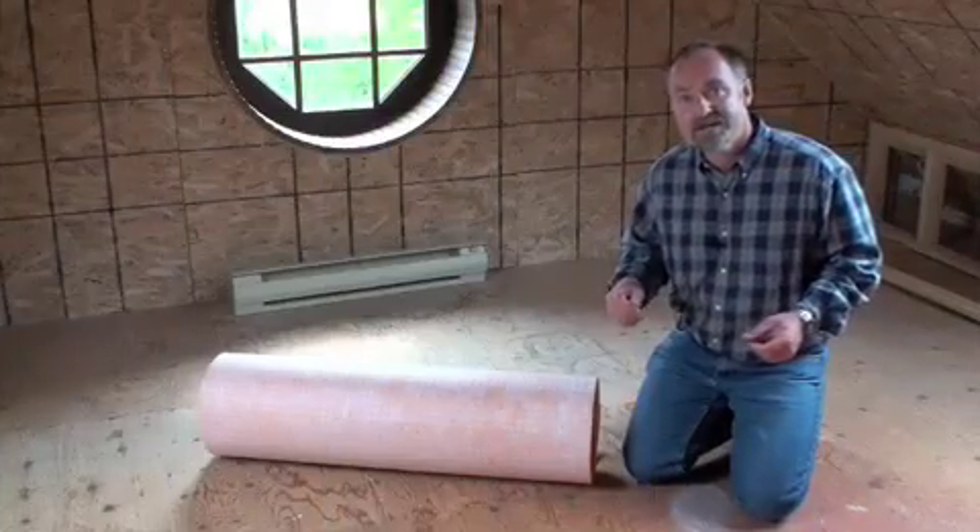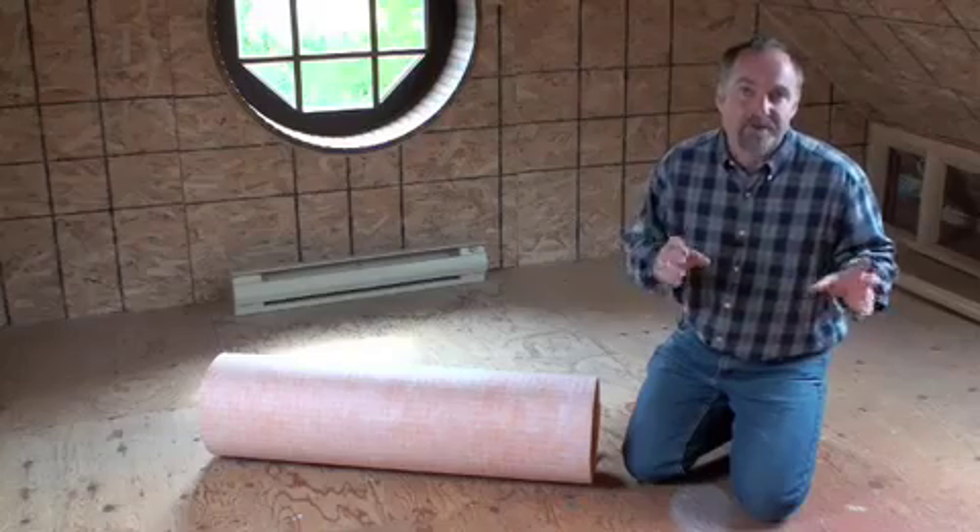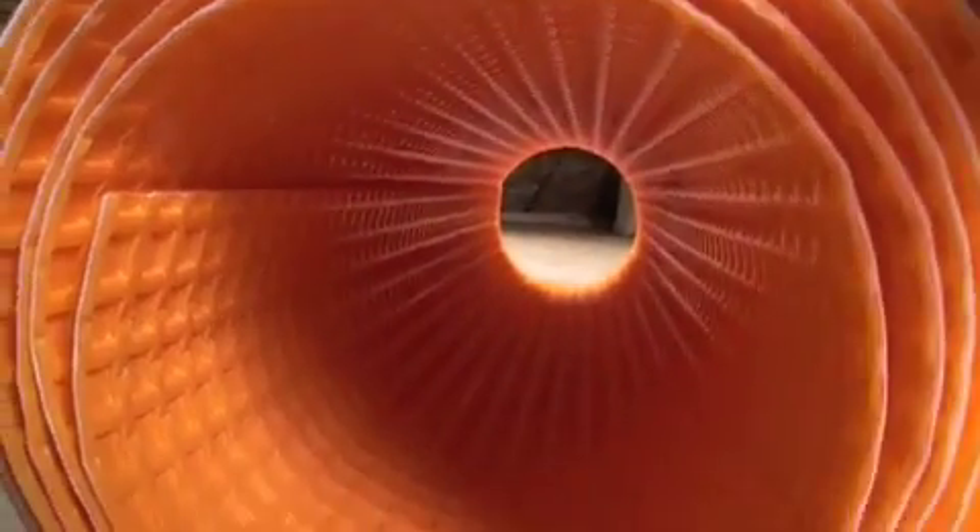Since my visit to the Tile Training Centre, I've looked more into uncoupling membranes, and I've discovered there are three advantages. The first is ease of installation.